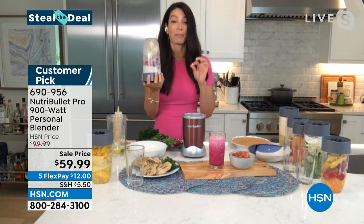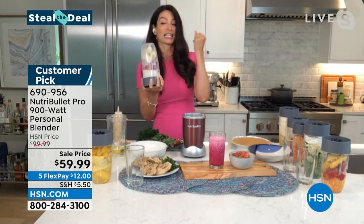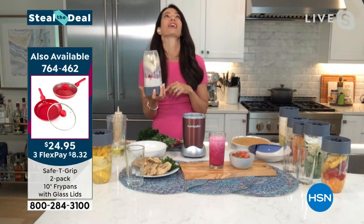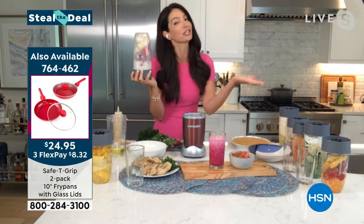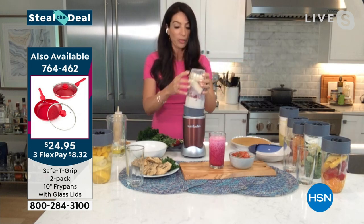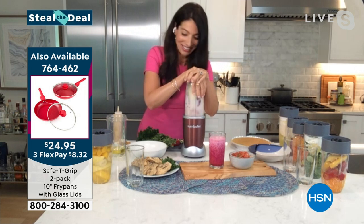I like to make peanut butter and jelly bowls — a great way to bring me back to my childhood. So this is strawberry — you can do blueberry, grape, whatever you want. Strawberry, banana, a little bit of almond milk, and then we're going to top it with some peanut butter. Look at the action — look how quickly it blends. She's not turning any knobs or dials.